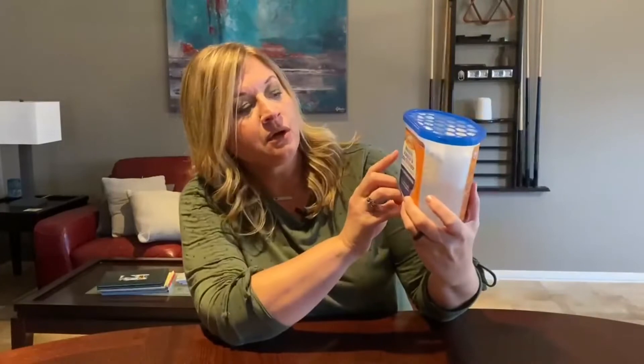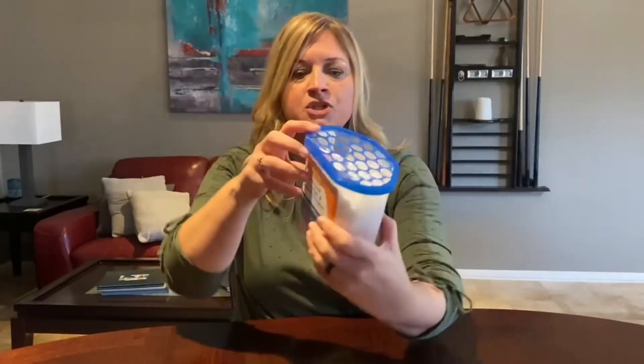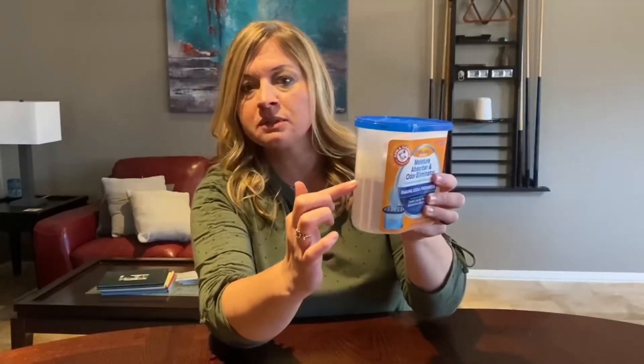I was so glad I found the Arm & Hammer Moisture Absorber and Odor Eliminator. So let me show you what it is. It comes and it's these little beads, and then over the next two months it'll turn into a liquid.